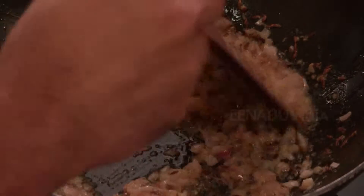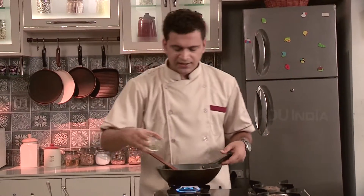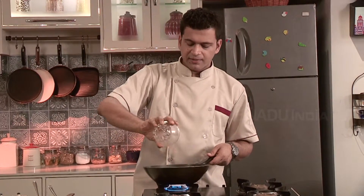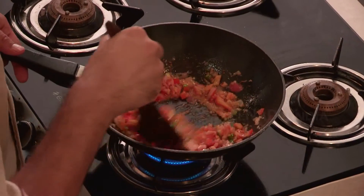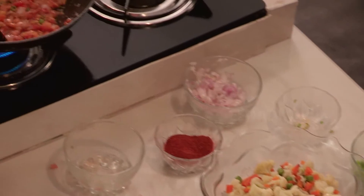Add some nicely sliced green chillies and some sliced tomato. Ensure to fry till it separates from the oil. Once you see the oil is left behind,